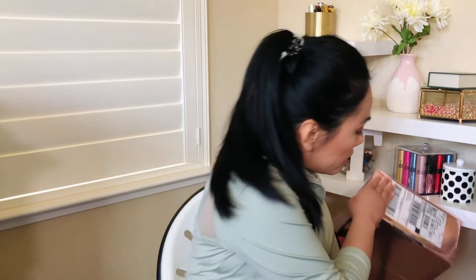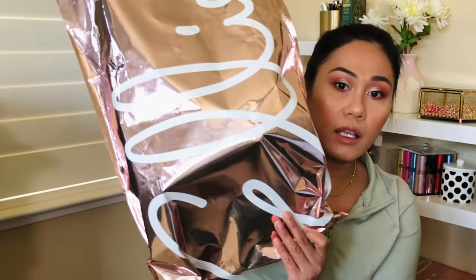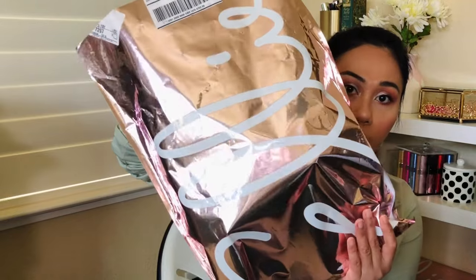On your first month you actually get an Ellie box, but for subsequent months you get it in a plastic bag like this. I'm not mad at it — I think it's more economical and more environmentally friendly, although I do wonder if this plastic is recyclable. So let's get into the bag.